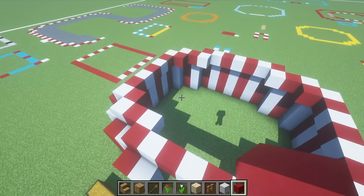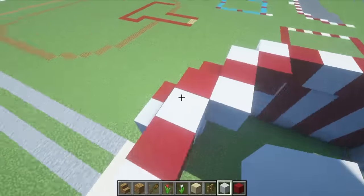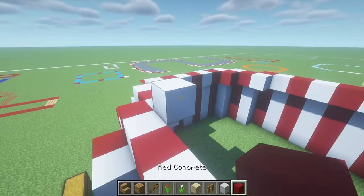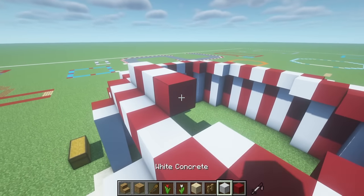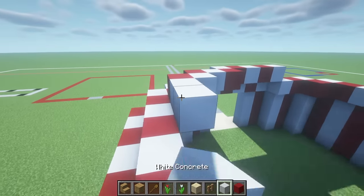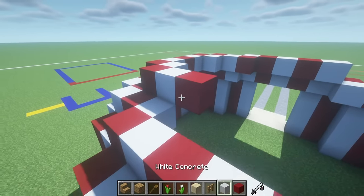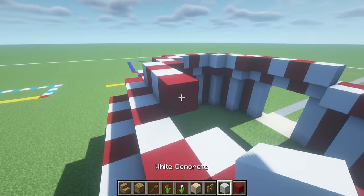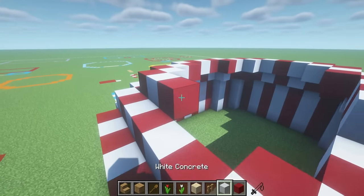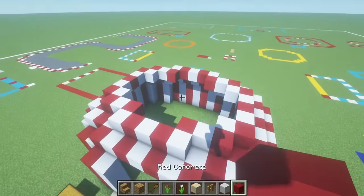Once again we come to the same white concrete block that started things off, then place another white concrete above and behind this row, and extend around and above the inside of the empty space. You should notice that the white and red concretes line up with those below, giving a nice satisfying stripy effect. If you wanted to, you could choose to alternate these in a different pattern, but I think this happens to look pretty cool.